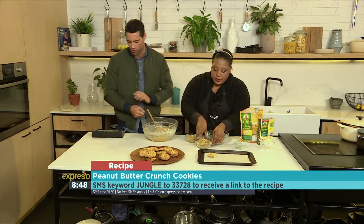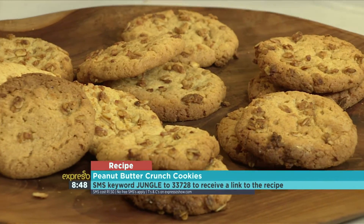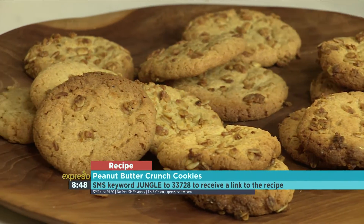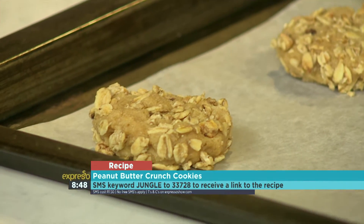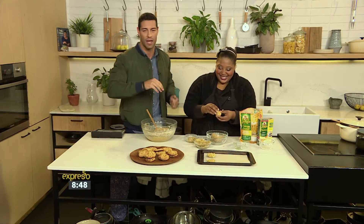The keyword is Jungle — SMS it to 33728. That's Jungle to 33728. So you can make your very own peanut butter crunch cookies this weekend. If you've missed any of those steps because Zola was completely ignoring me, here's a recap for you.